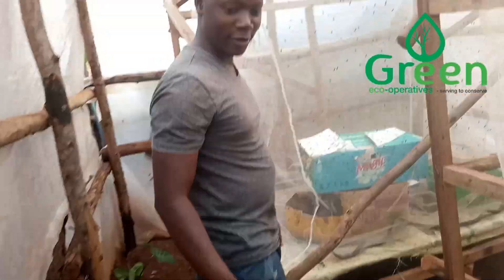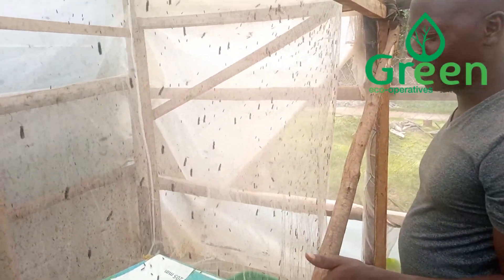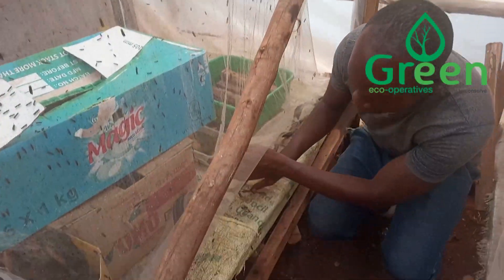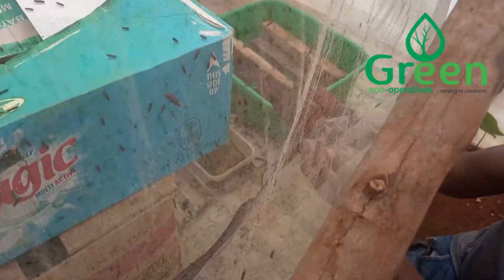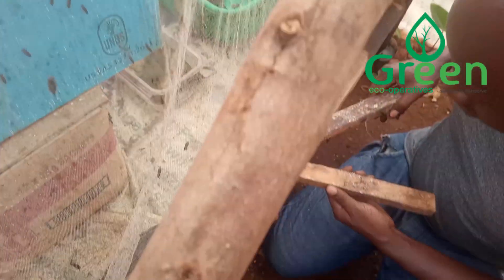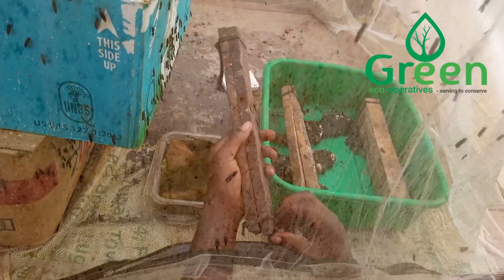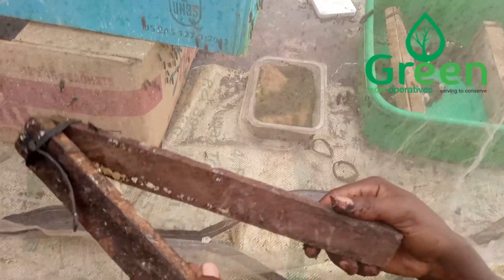Let me show you our flies — the black soldier fly. This is what a BSF love cage looks like. So far, so good. We hope to harvest our eggs today. Let me check — yes, we have got some eggs here. We have some eggs here.